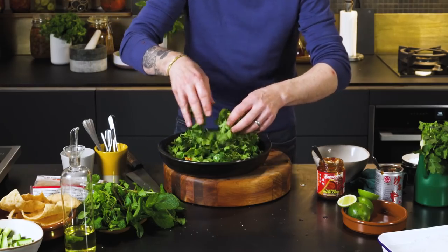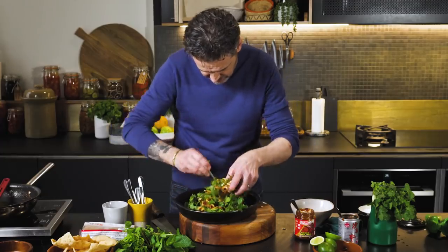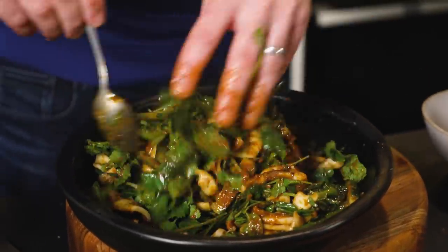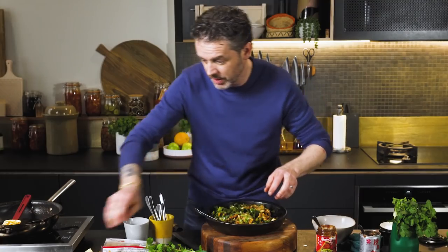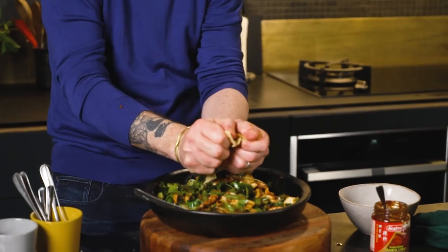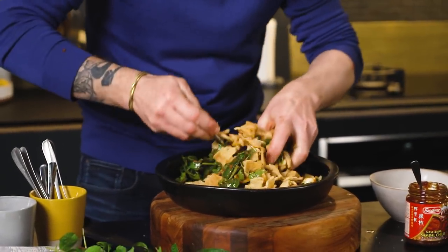Now all I've got to do is mix this together — mixing through all of that deliciousness. The smell of the herbs, the chili sauce, the barbecue sauce, the squid — nice and fresh and delicious. Now our crackers: get your crackers and just smash them. How crunchy, how delicious. Mix that through.